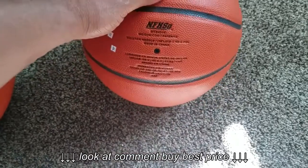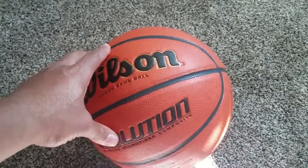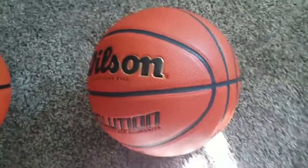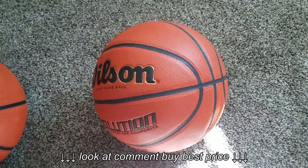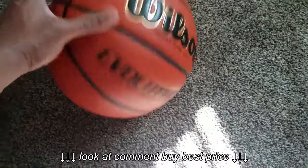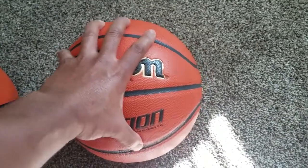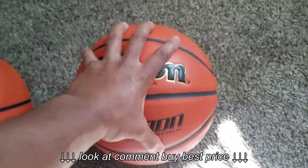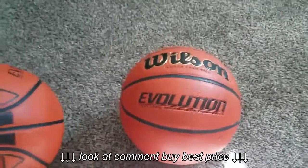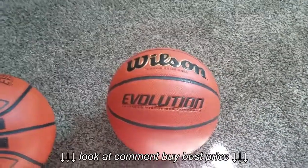So it's high school approved, and this is probably one of the best or most sold basketballs out there. Honestly, I can see why — the touch is fantastic, the cushion is great, and it holds air quite well. You don't really have to worry about the air seeping out all the time.